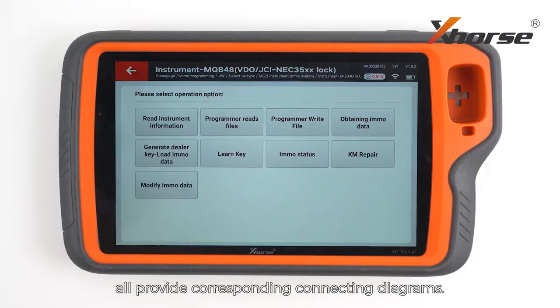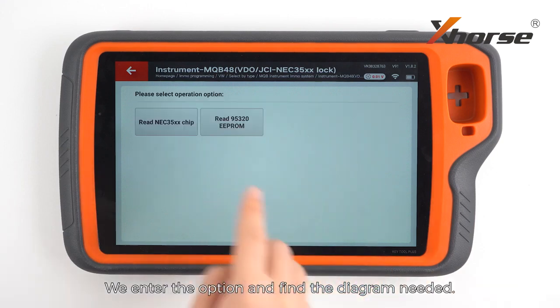Gitu Plus and Vidiaproc both provide corresponding connecting diagrams. We enter the option and find the diagram needed.